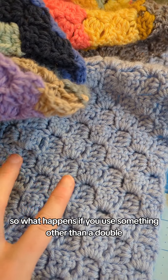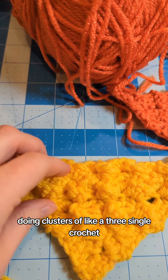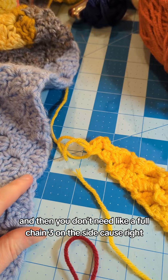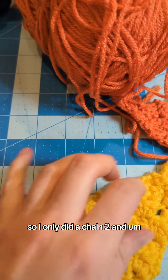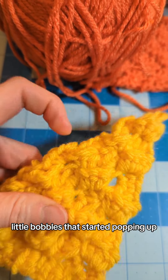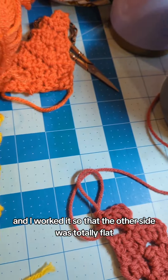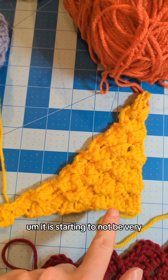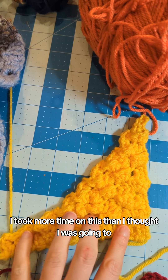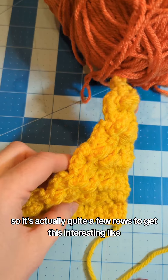I started off using single crochets, doing clusters of three single crochets. You don't need a full chain three on the side because the singles aren't that tall, so I only did a chain two. It got really interesting — it started making these little bobbles that popped up, like a popcorn on one side, while the other side was totally flat. It did start to go off into an odd shape — not very square. It took more time than I thought, but it produced quite a few rows with this interesting bobbled effect.